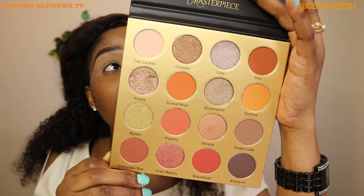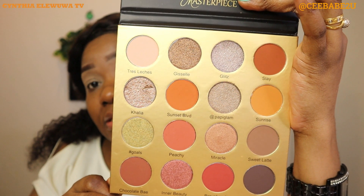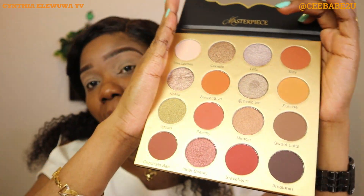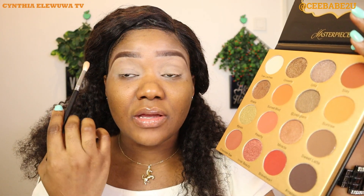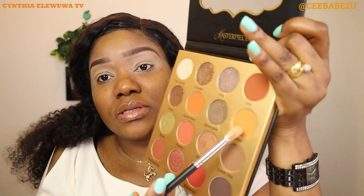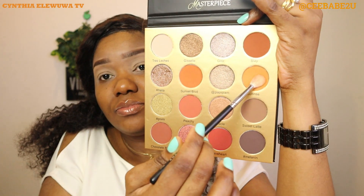This is the Glamlite Masterpiece eyeshadow palette — these are the beautiful shades, about 16 shades in the palette. Since this is a basic makeup, we're gonna look for a transitional shade. When you're looking for a transition shade, you want one that is very close to your skin color. I'm going to be using this shade which is called Sunrise. I'm gonna use the same fluffy brush and start applying it on the whole of my crease.